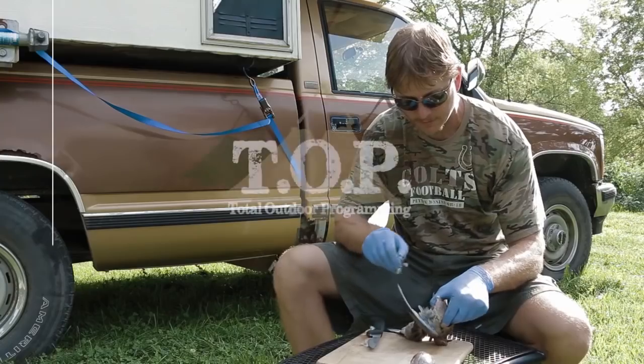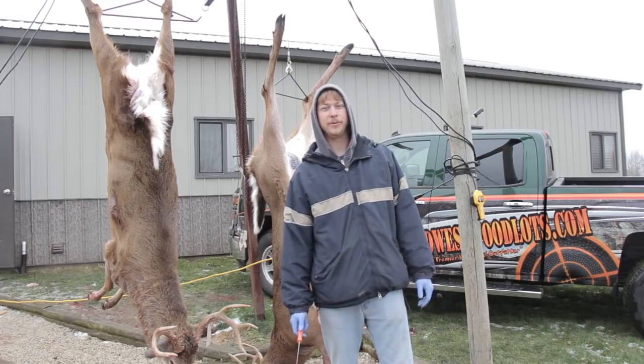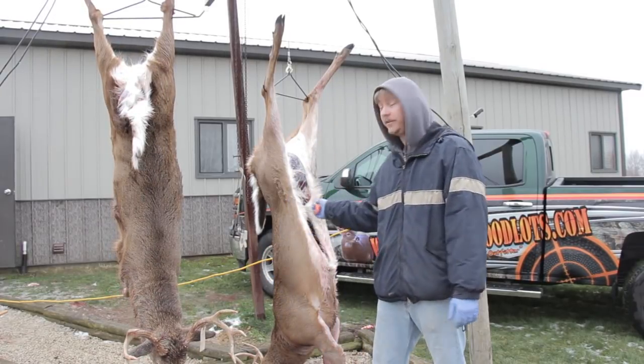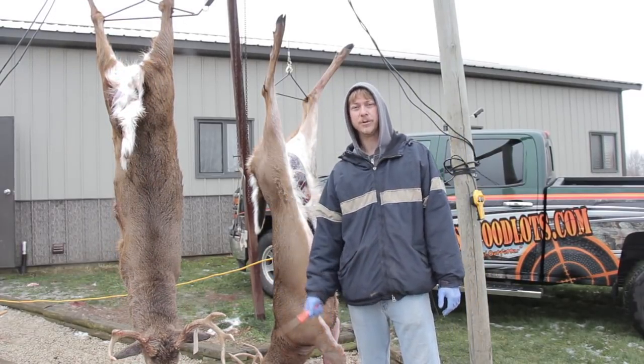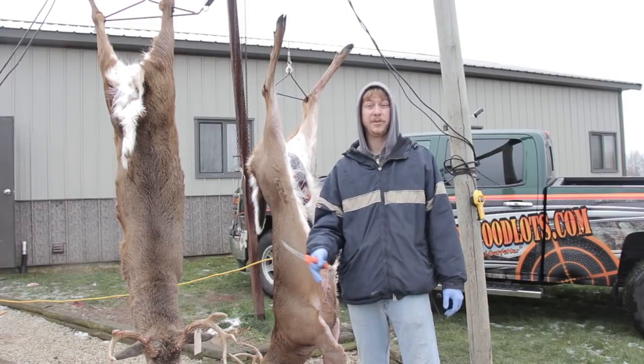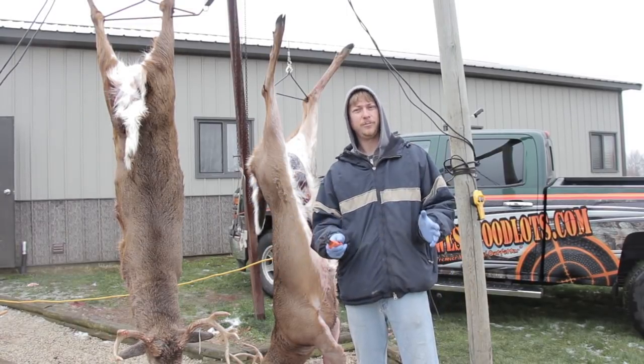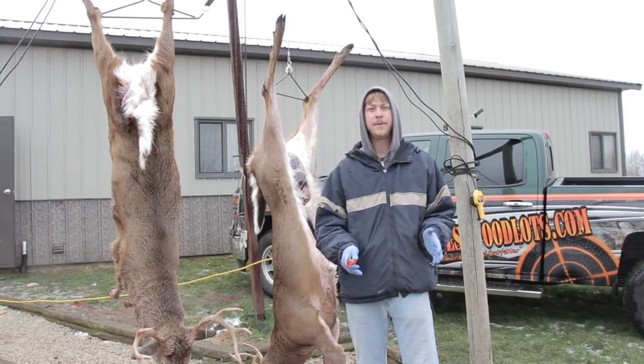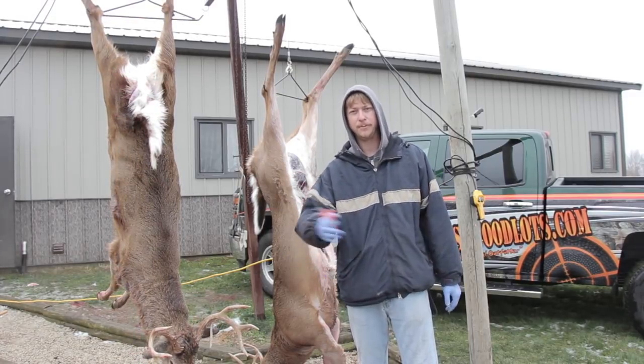This is Total Outdoor Programming. Hey, this is Marty from Total Outdoor Programming. Now we're sitting in the rain. I'm going to show you these two deer that we just showed you how to field dress. We're going to show you how to skin and prepare them to take to your taxidermist. It's always best to check with your taxidermist and see if he's got a specific way that he wants it done, but I'll show you the way that I prefer people to bring them to me.